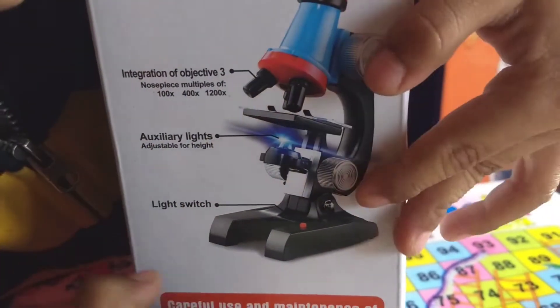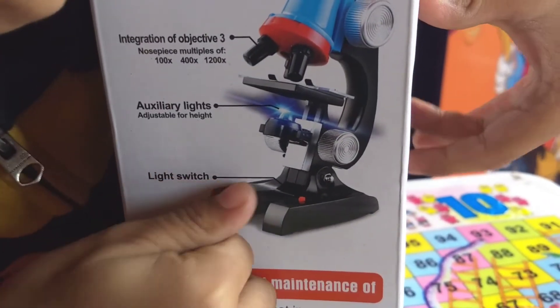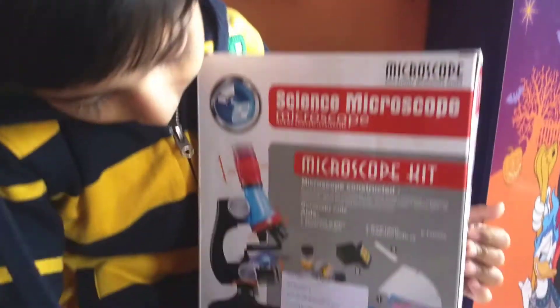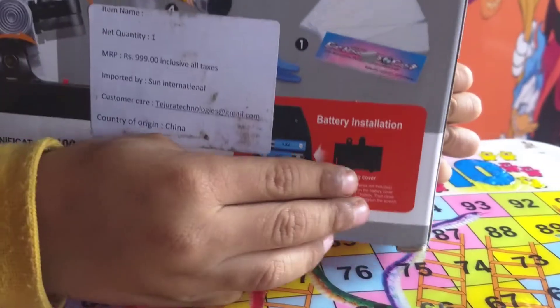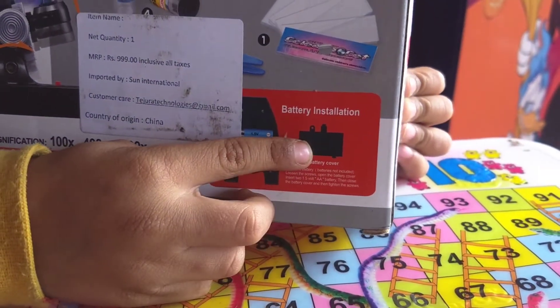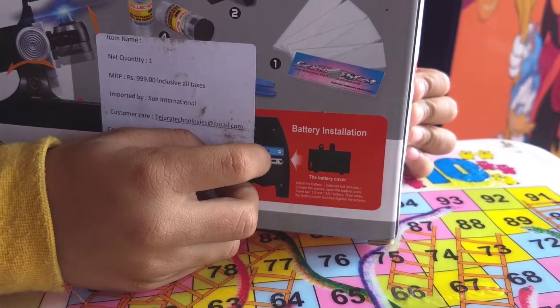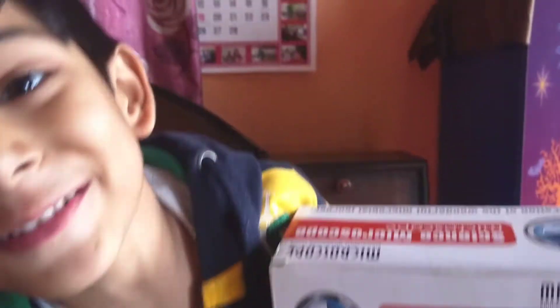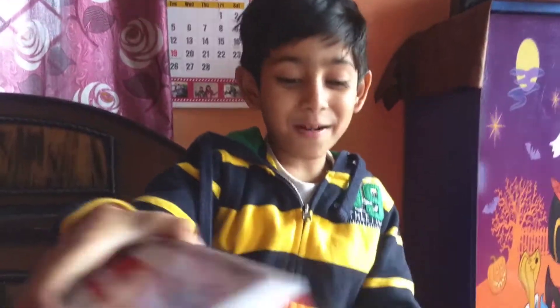See the name here. And this is the button to turn it on and off. And this is the place to put the batteries — two AA batteries here. Now I will show you the real microscope.